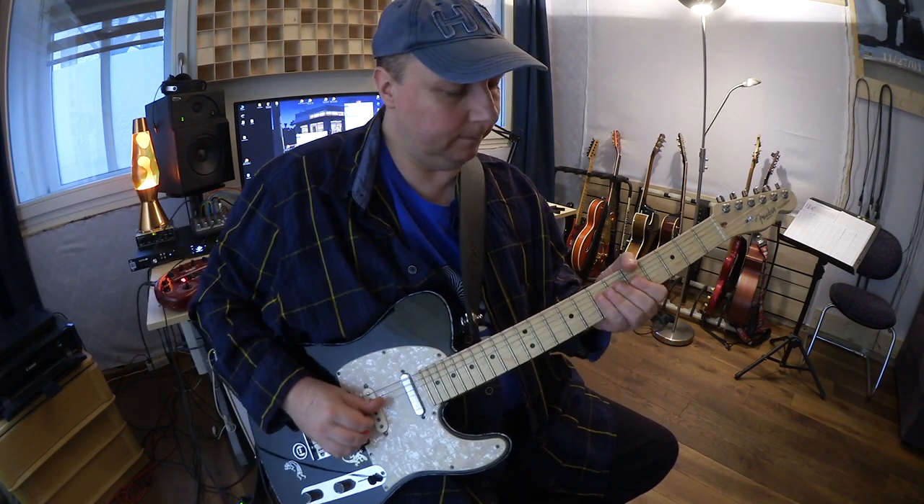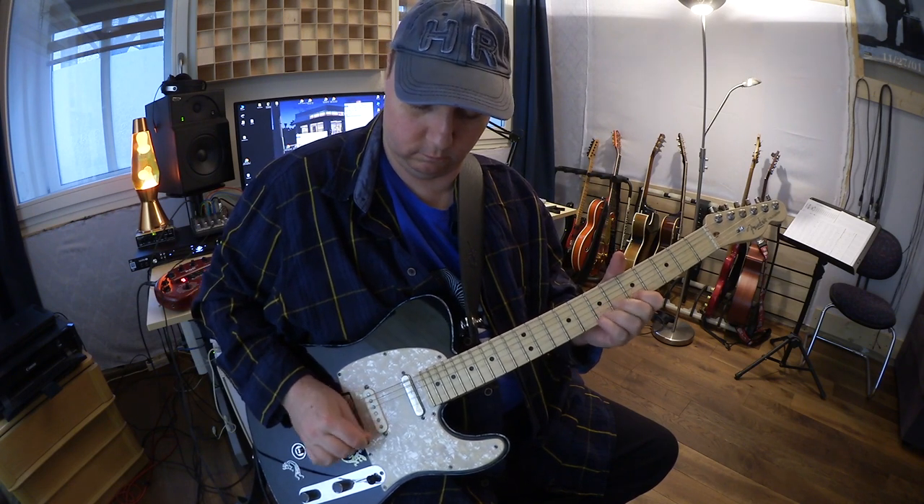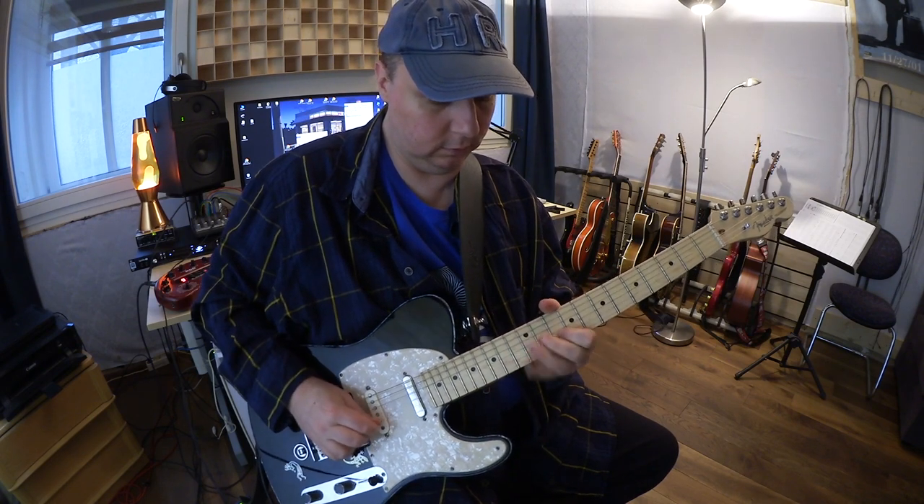Neck position. Very bluesy. Last position.